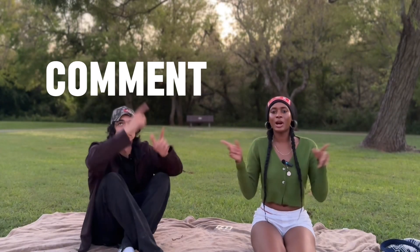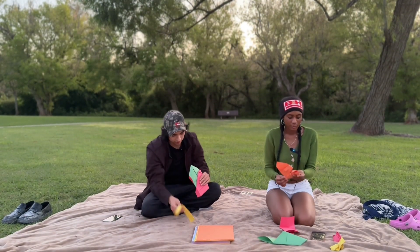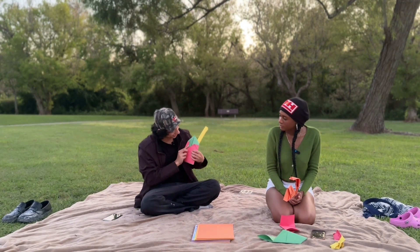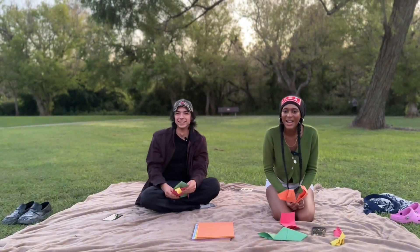That's a wrap! Thank you guys for watching. Don't forget to like, comment, subscribe — all that good stuff. Tap in with Nick. I don't know what I got going on with this origami. Oh, yours looks like a house! It's a house. Or a fireplace?